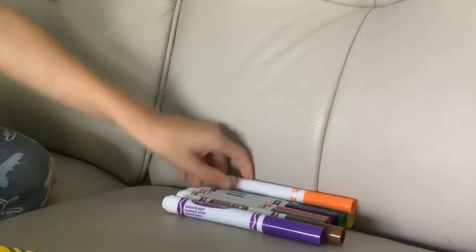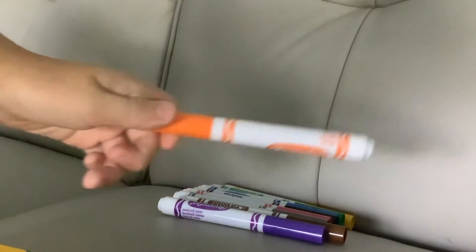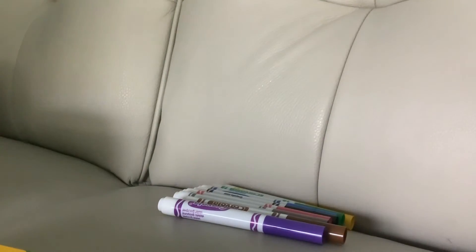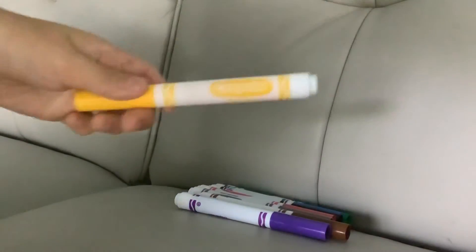Next up is orange. This one's orange. It's not scented — I'm just showing you the colors.